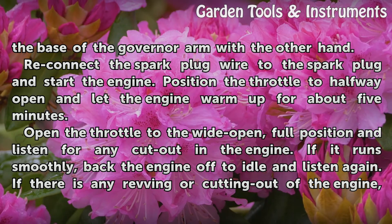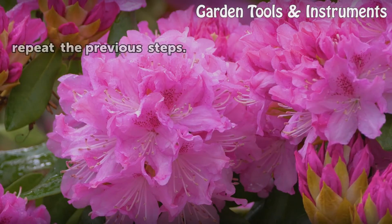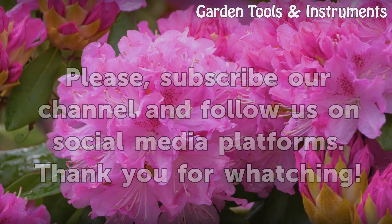If it runs smoothly, back the engine off to idle and listen again. If there is any revving or cutting out of the engine, repeat the previous steps.